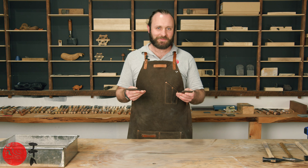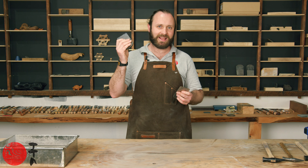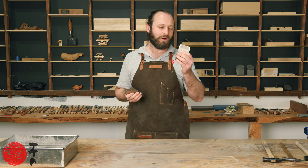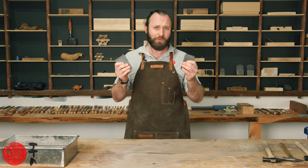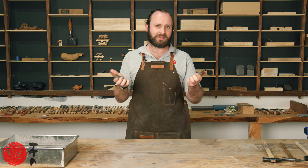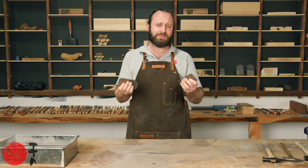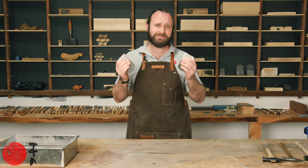After that process, I now have two plane blades that are ready to use. So whether you are setting up a new Japanese plane blade or fixing up an old one, hopefully the process of Uradashi will be helpful to you in getting the best results out of them while removing the least material possible. May your hand be steady and may your Uras be thin. Happy woodworking.